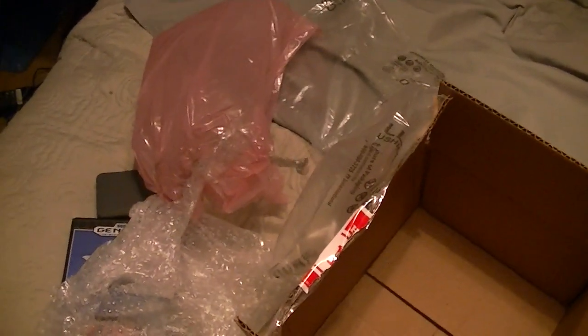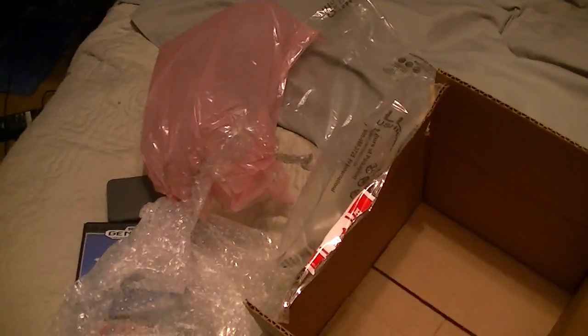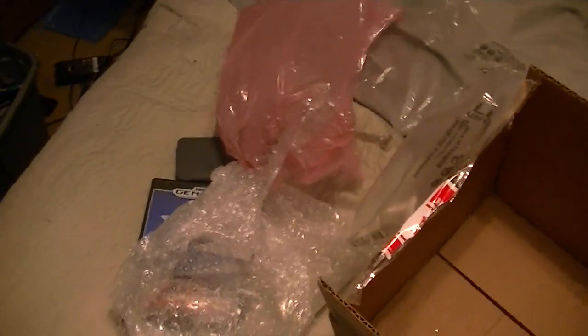Thank you very much Luke. I hope you have a Merry Christmas, and I'll get your package out as quickly as I can.